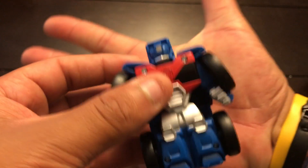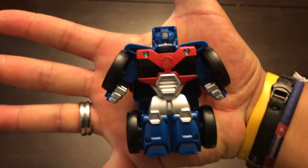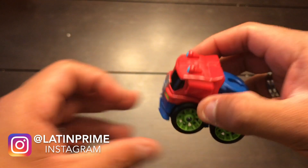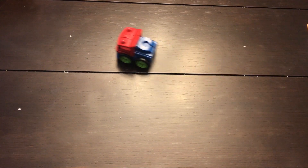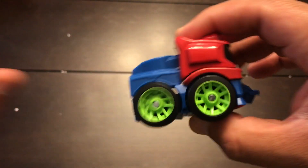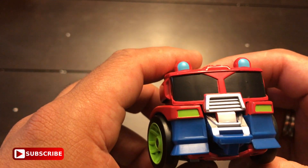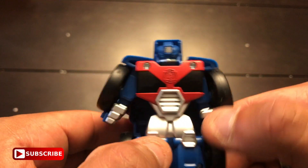Just for comparison, this is my hand — see how small it is. See how it rolls. It looks like it needs an alignment, but actually it rolls well. All right, thank you for watching — subscribe, comment, rate, share. Playskool Heroes Transformers Flip Racers Optimus Prime. Thank you for watching!